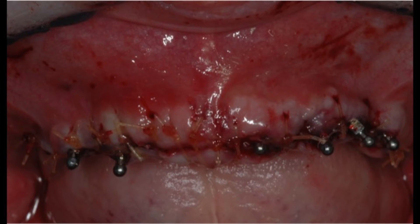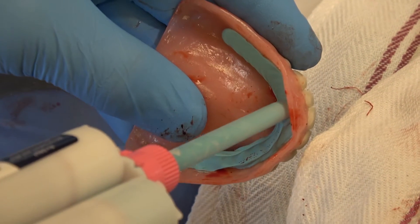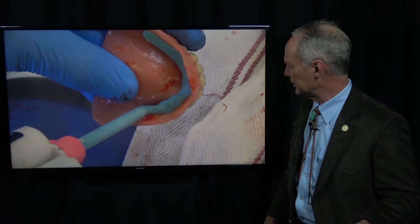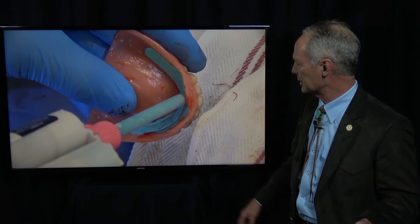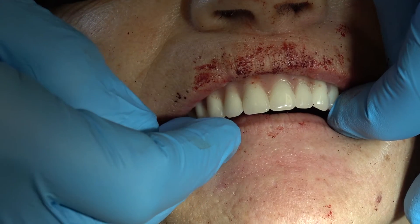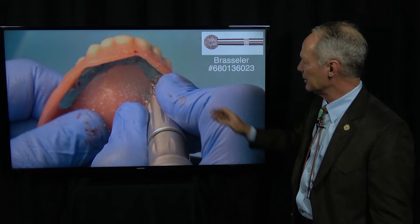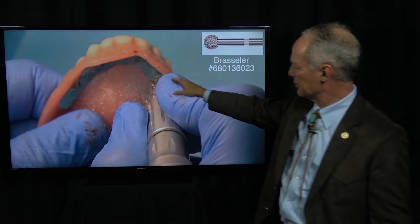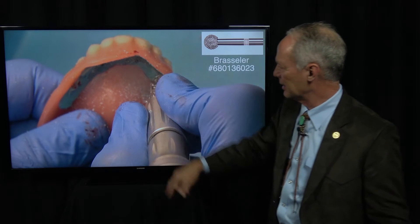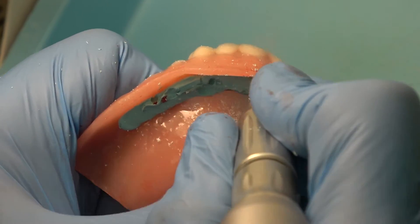We've placed small diameter implants, so I'm going to squirt this super-fast-setting blue mousse polyvinyl siloxane in the denture so I can mark the position of the small diameter implants. Now, before you put this in place, be sure you put some neosporin ointment on the surgical site so this blue mousse doesn't stick to the suture.